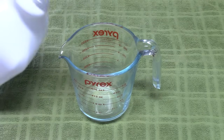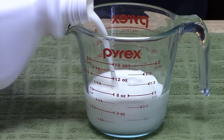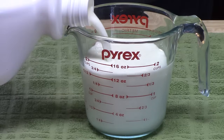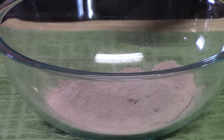Our third ingredient is one and three-quarters cup of cold milk. I'm using 2% milk. If you want to use whole milk, that's totally fine. I wouldn't go any lower than 2% though — it'll be really runny. We're going to add that to our pudding.